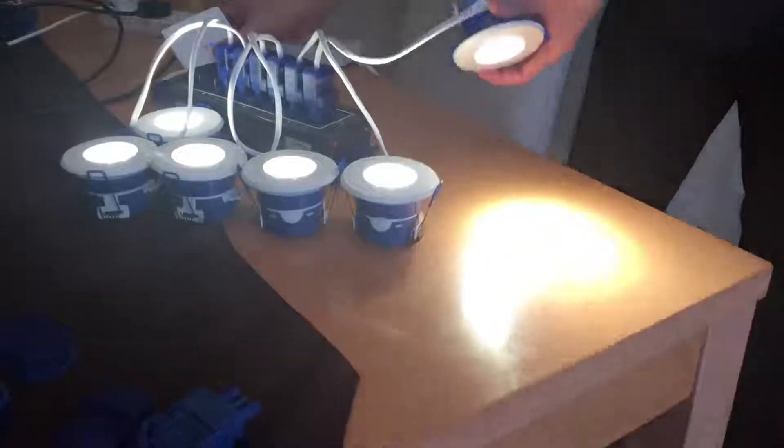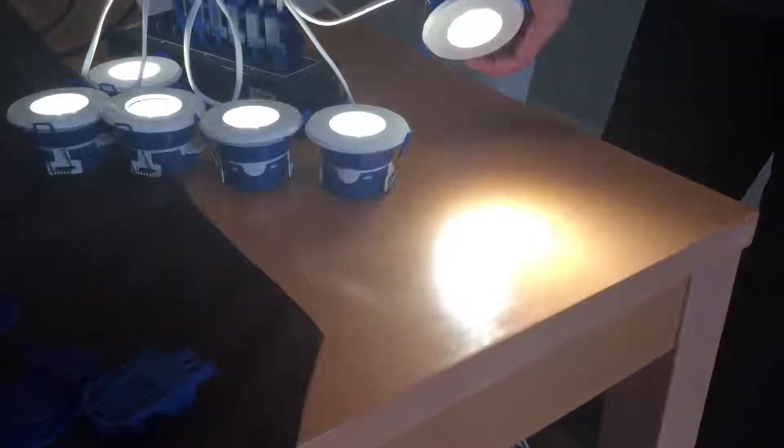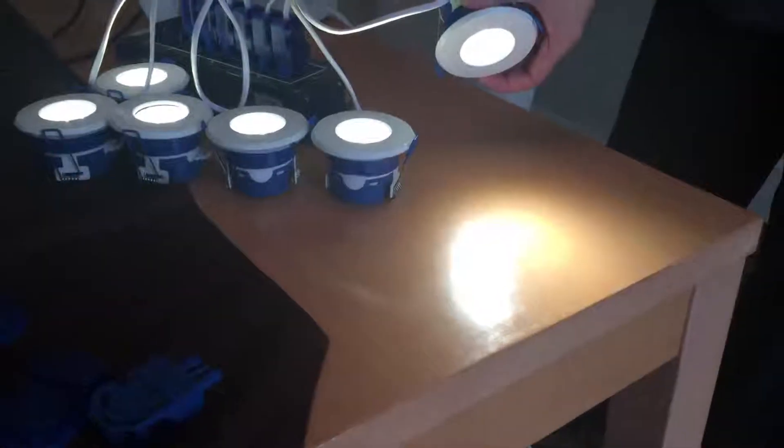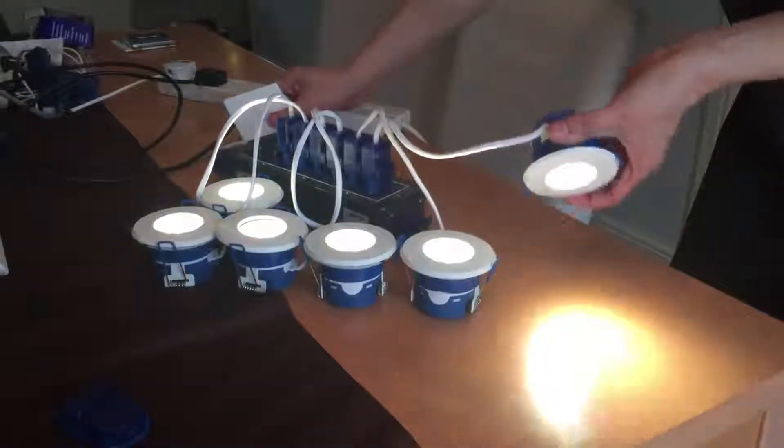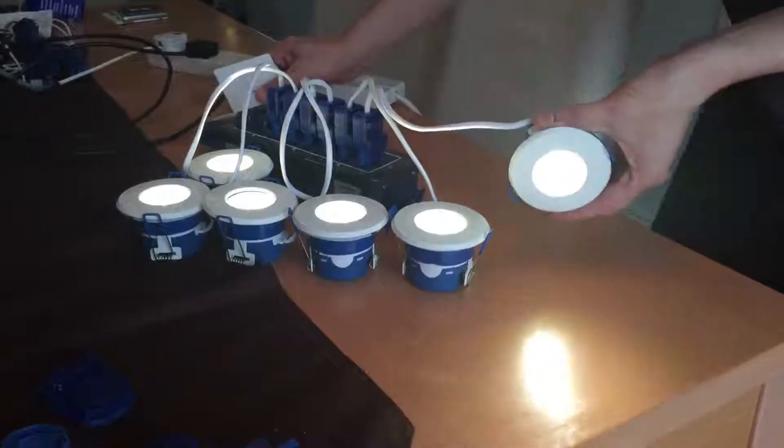Stadium down to around 40%. The Lightwave RF dimmer is adjustable as well, so we'll just see if we can adjust that and get the dimming range down further.